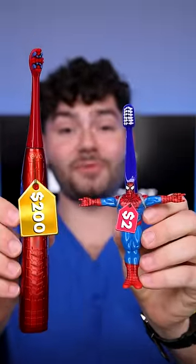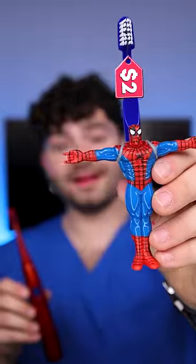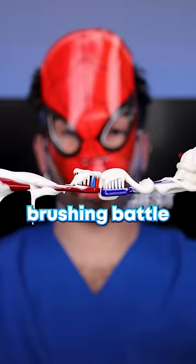Two versus $200 Spider-Man toothbrush — which will clean my stained teeth the best? Let's check the before results. We got the $2 on top and the $200 on bottom. This is Dental Digest. Let the brushing battle begin.